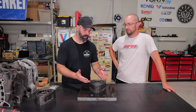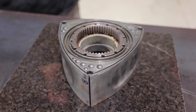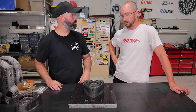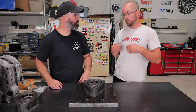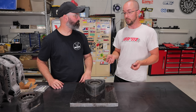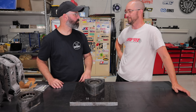Moving on to clearancing the side seals on the rotors. It's kind of like setting the end gap on your piston rings — very similar. Too much clearance will create blow-by just like a piston ring, and too tight will cause binding under heat, which with binding then you actually get too much compression.